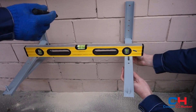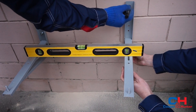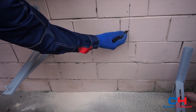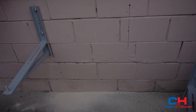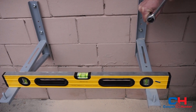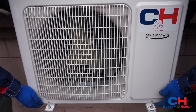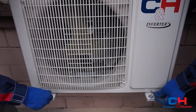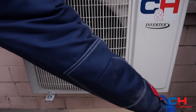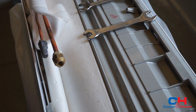Mark the place for the second mounting construction of the outdoor unit with the control level. Fix the second wall mounting construction of the outdoor unit. Install the outdoor unit.